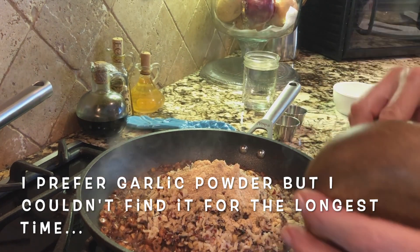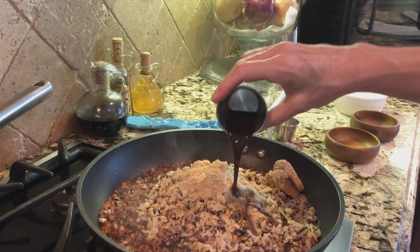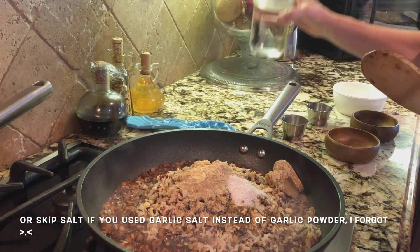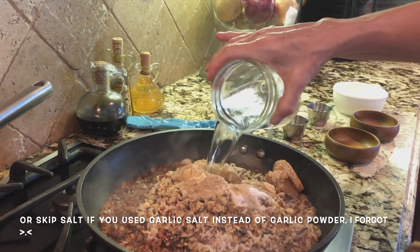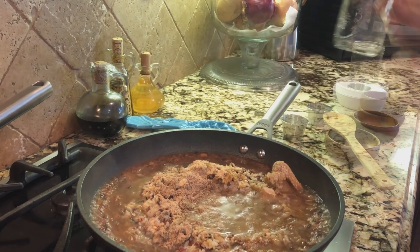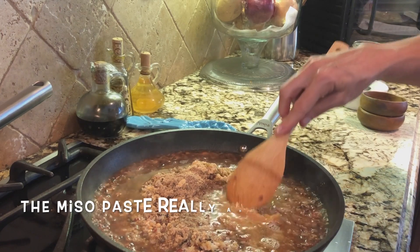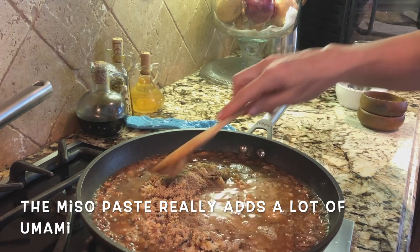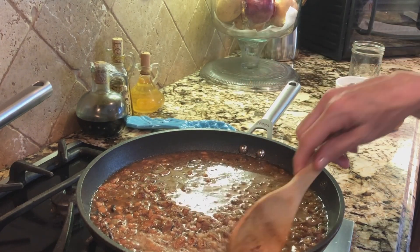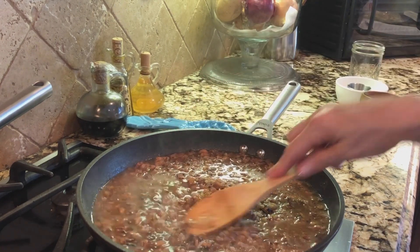We're also going to add a tablespoon and a half of miso paste, a tablespoon of Worcestershire sauce, a teaspoon of salt and pepper to taste, and two cups of water. At this point, I'm going to turn the heat down to medium and let it simmer until the grains have absorbed all of the water.